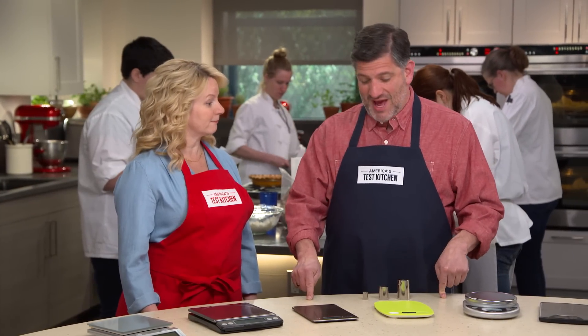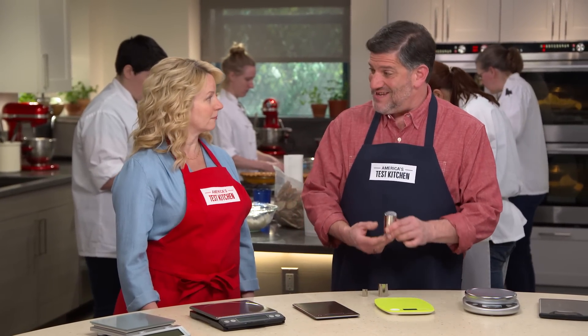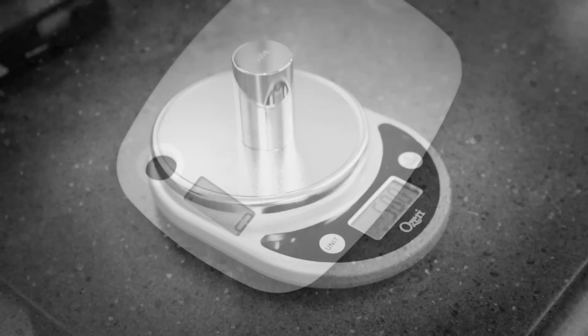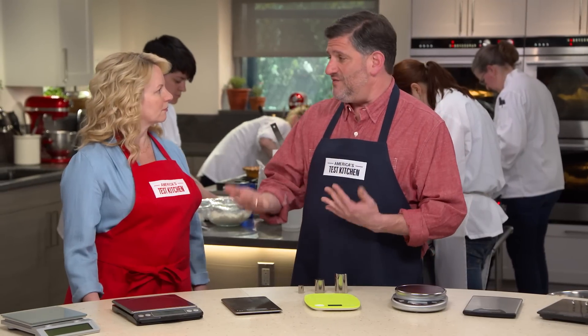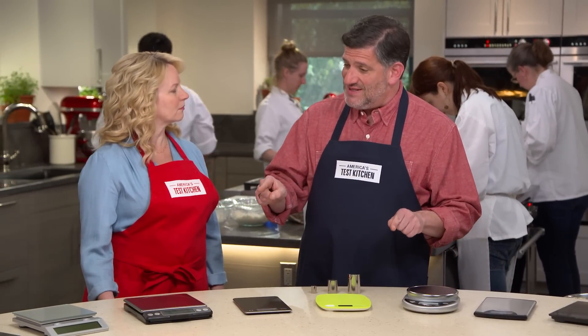Accuracy is job number one for a scale. We used calibrated lab weights on a couple of units of each scale, tested multiple times. The good news is that all of these scales were pretty accurate. Only two in the lineup of 10 fluctuated at all, and those only fluctuated by a gram or two. So overall accuracy was good, meaning overall rankings settled down into usability and design.